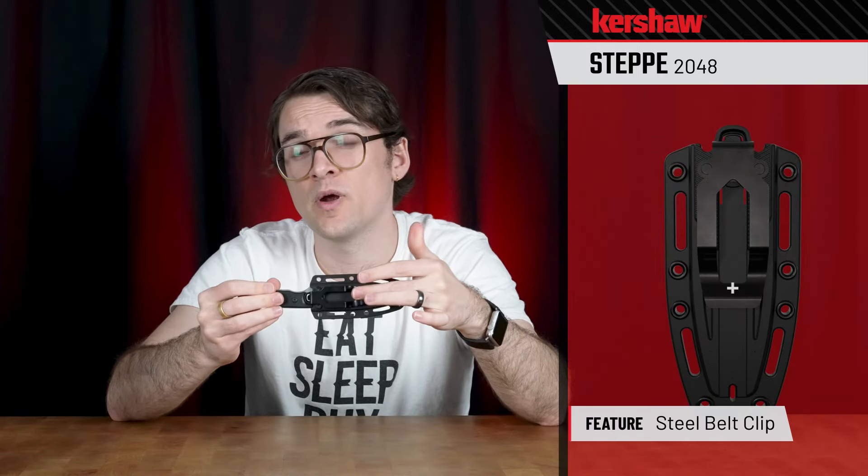Let's take a look at the sheath. My favorite thing about it by far is that it is reversible, and by that I mean you can stick the blade in either way. So basically what that means for carrying it, you don't really have to think about how you stick the knife in, which is great. We've got a steel clip on the back as well, which should work for belt carry or pocket carry — or if you don't like it, you can take it off.